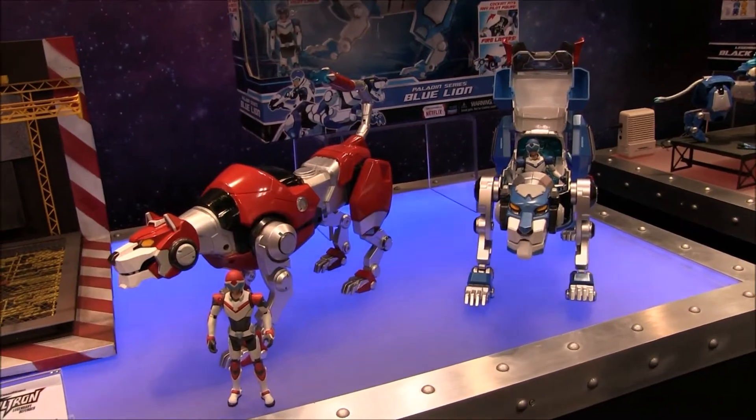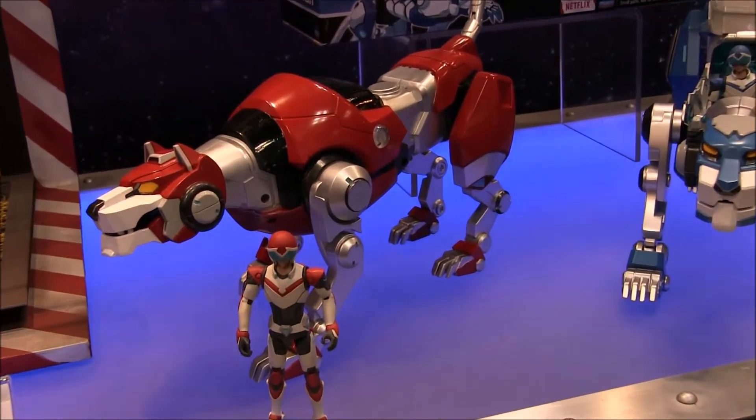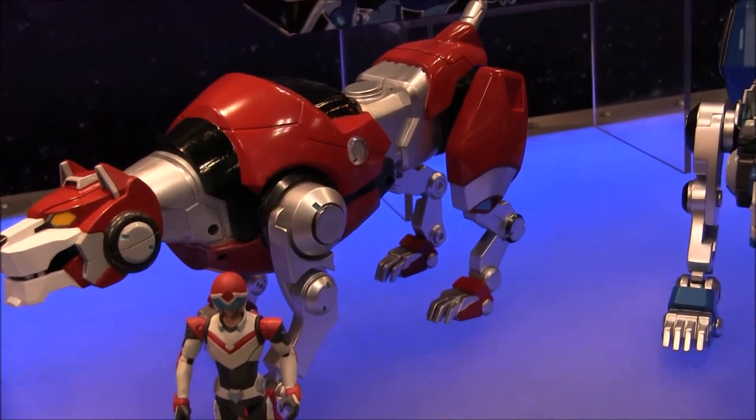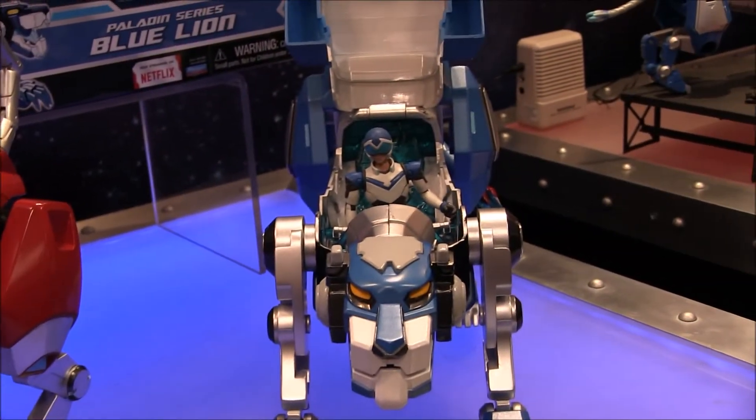Here you can see the larger red and blue lions that actually open up and can hold their pilots. These pilot figures are exclusive to these vehicles. They're similar to the regular paladins, but they have non-removable helmets.